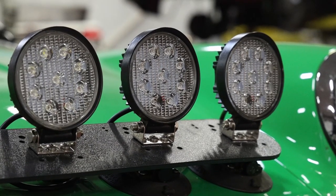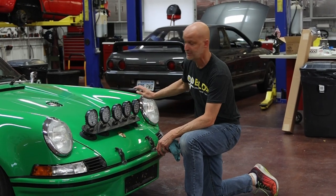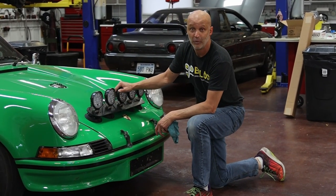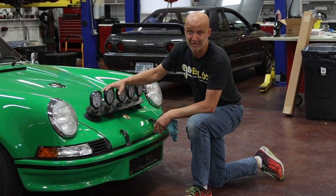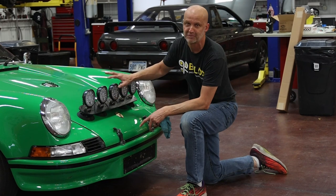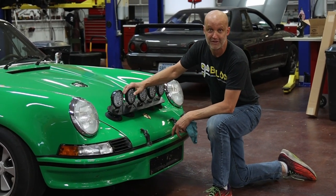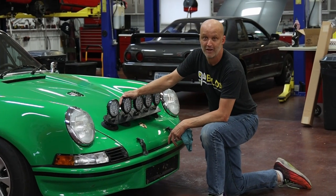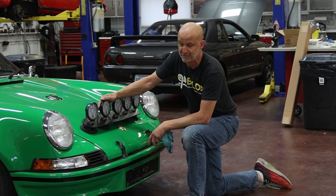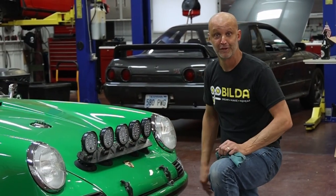The nice thing is I can take this off and put it on any of my 911s as long as I wire it up to the brights, which I'll probably do on all the cars. Like I said, these are pretty inexpensive lights — I know there are kits out there for these cars that are so much better — but I just wanted to build something really cheap. We're going to give it a try. It should certainly be perfect for Porsche Palooza.